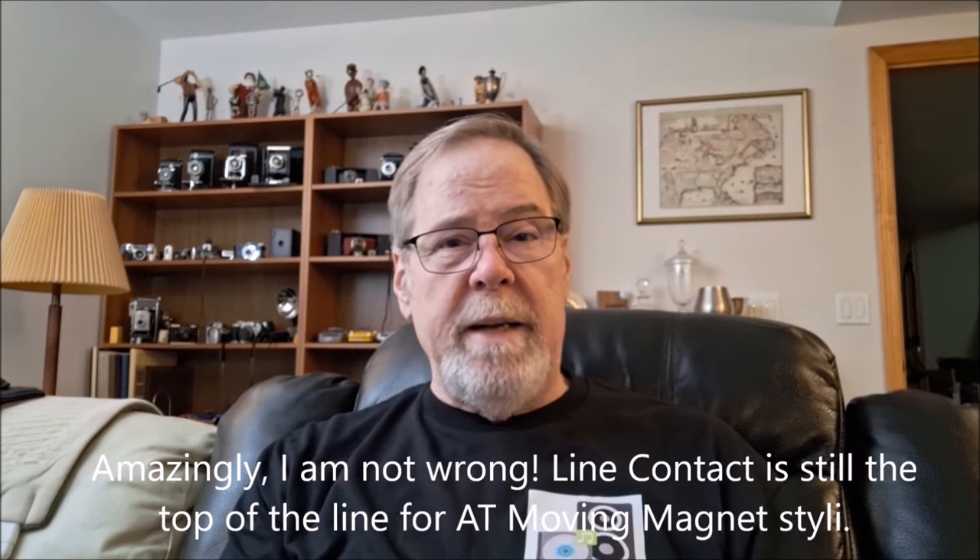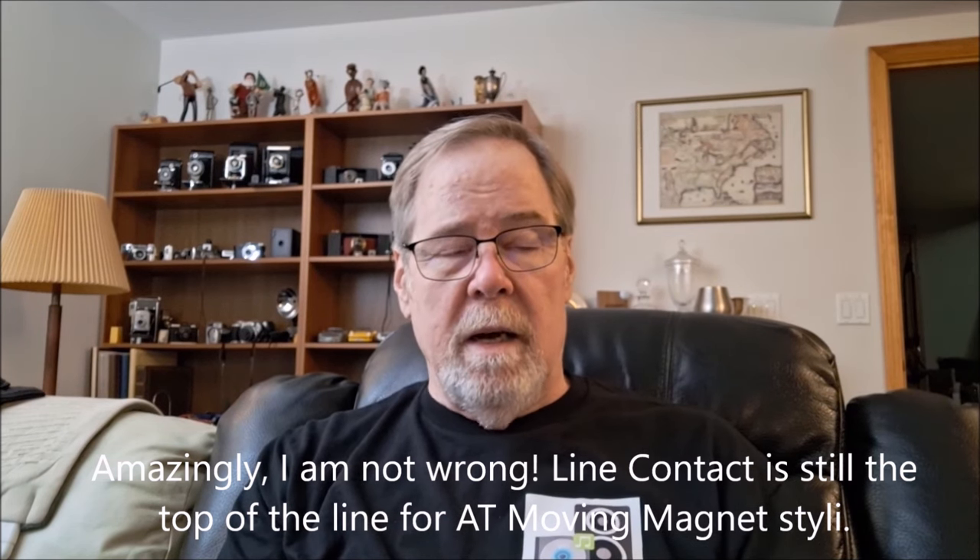Down below that, my turntable hasn't changed — Fluance RT84 with an Audio-Technica AT540ML cartridge, which I dearly love. At the $300 price point, I bought it with the cartridge already mounted on the headshell, perfectly aligned, and it sounds amazing. But I was able to get hold of a very rare AT125LC cartridge from the '80s. LC stands for line contact, and I believe line contact may still be Audio-Technica's best needle configuration. The current lineup of VM cartridges' replacement styluses will fit my AT125, but I still have the original stylus and it still looks good under the microscope — I hope I don't have to replace it because the replacement stylus is over $500.